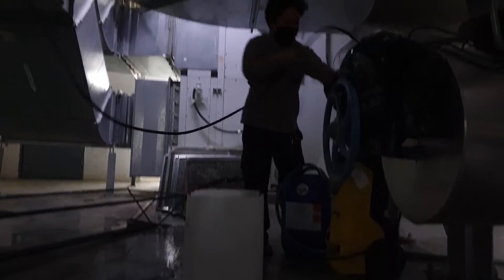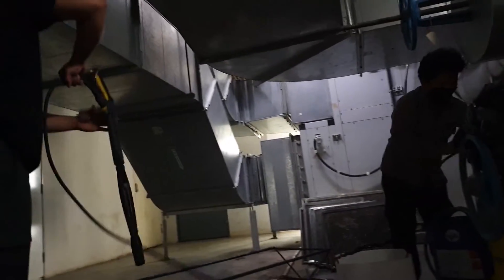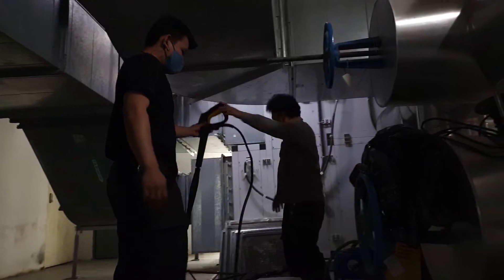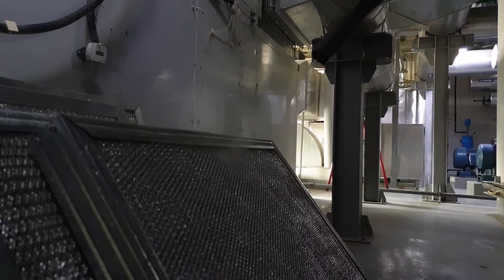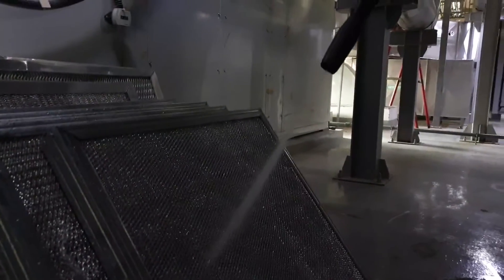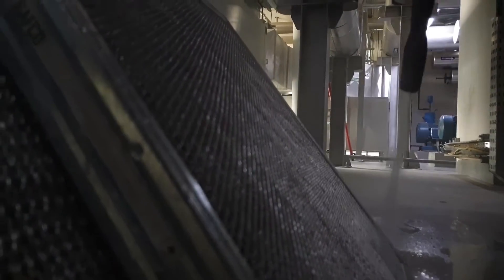Now let's start the action — we're cleaning the filters. This one right here is the plated tube filter and the wire mesh filter. They both differ in hole size; the wire mesh filter has a slightly bigger hole compared to the plated tube filter.